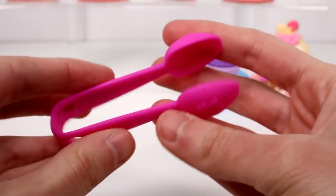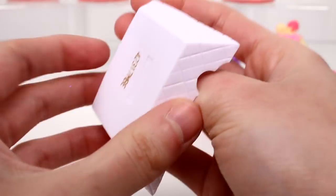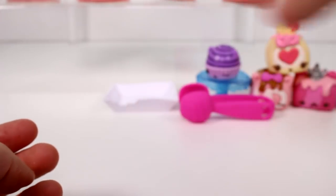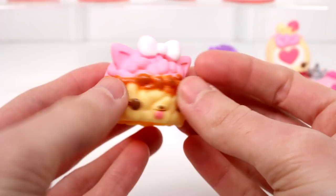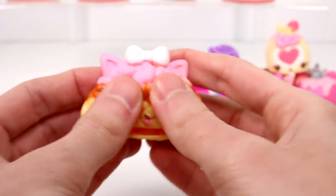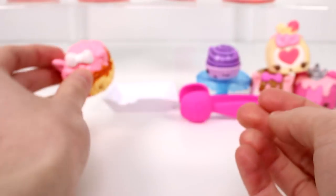For accessories with the marshmallow squares, we have some tongs so we can grab our marshmallow squares, and we also have a little tray. For our little marshmallow squares — they kind of look a little circular, but I think they're supposed to be square. We have a Neapolitan one: strawberry at the top, chocolate in the middle, and vanilla at the bottom. This is Nancy Neapolitan, and she's supposed to smell like chocolate. Oh yeah, she definitely does. She looks really cute.